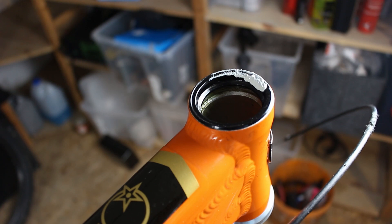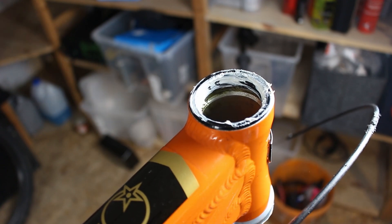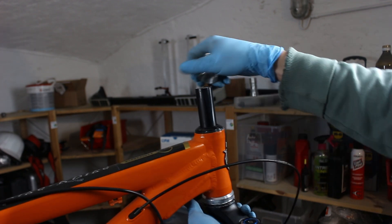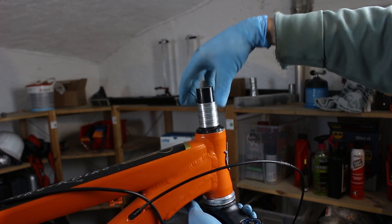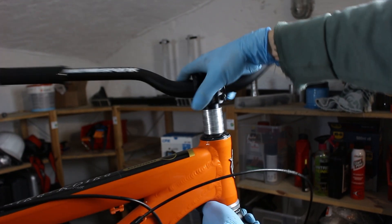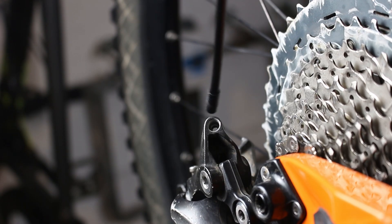To make sure the headset bearings are greased, I put a little grease in the bearing shells. The fork with the new steer tube is already cut to length. I machined the spacers myself — these are 10 millimeters in length each. Maybe I'll anodize these someday. To round off the cockpit, I installed an anodized CNC-turned top cap.